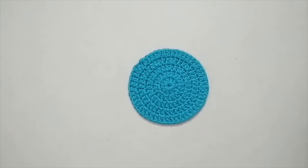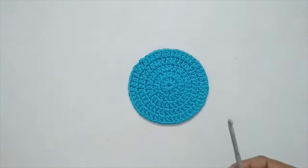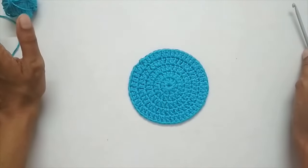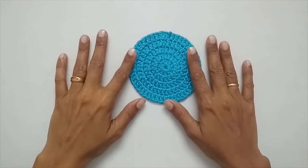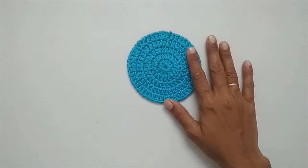To make this circle I am using a 4mm crochet hook and a DK weight yarn. You can use any yarn that you have — just make sure that you use a hook that has been recommended for that particular yarn. The pattern I'm going to follow is not the most traditional way of making a crochet circle.